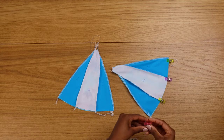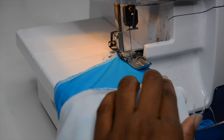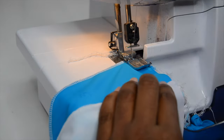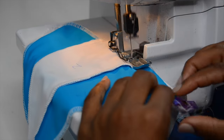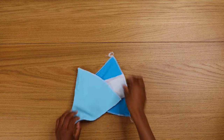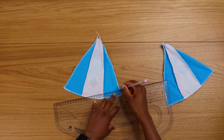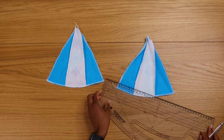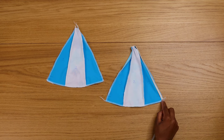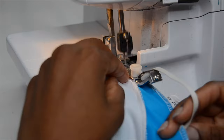Now clip the bottom seam and sew as well. Mark about one centimeter and then mark another one — this is to open a hole. Make sure you mark where you want to leave it open for the hole. We're going to insert the stripes and then place your elastic just as I'm showing here.